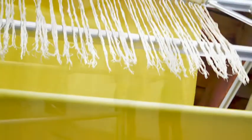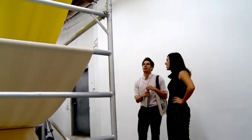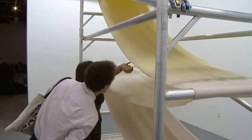It's called Over and Under. It's 75 feet of warp thread. It was created specifically for Locust Projects. There's a lot of under and over with weaving, and then it's sort of layering on itself — an over and under.